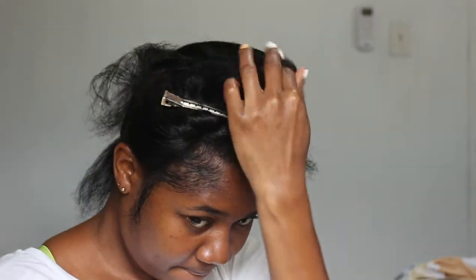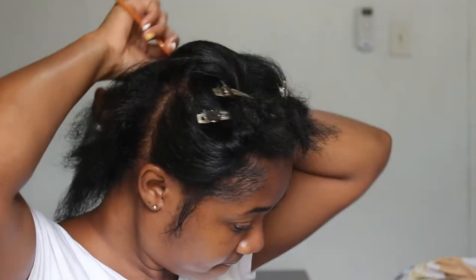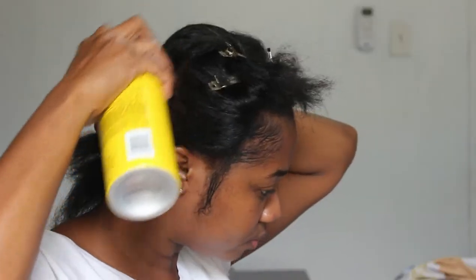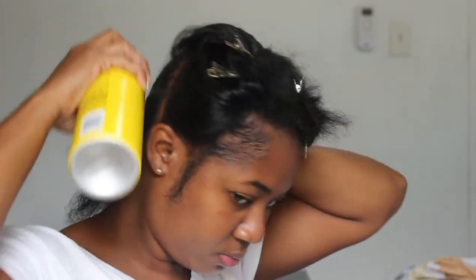This is super repetitive because I'm doing the same thing over and over again to smooth my hair down. Just keep watching, I'll be back when I'm needed.